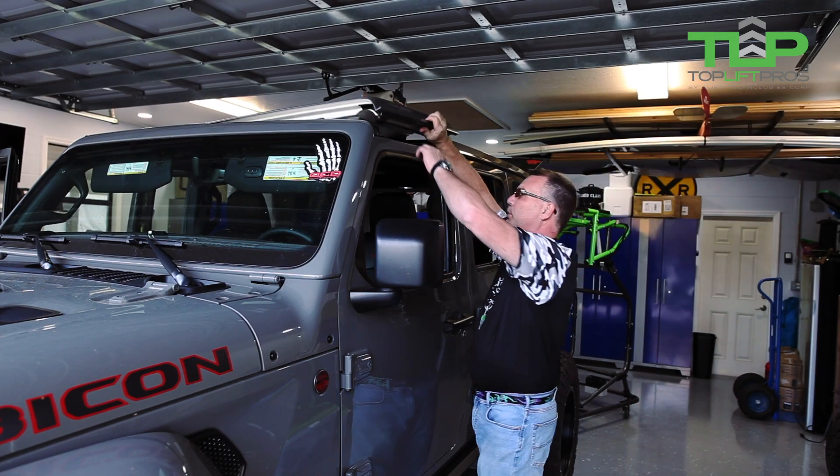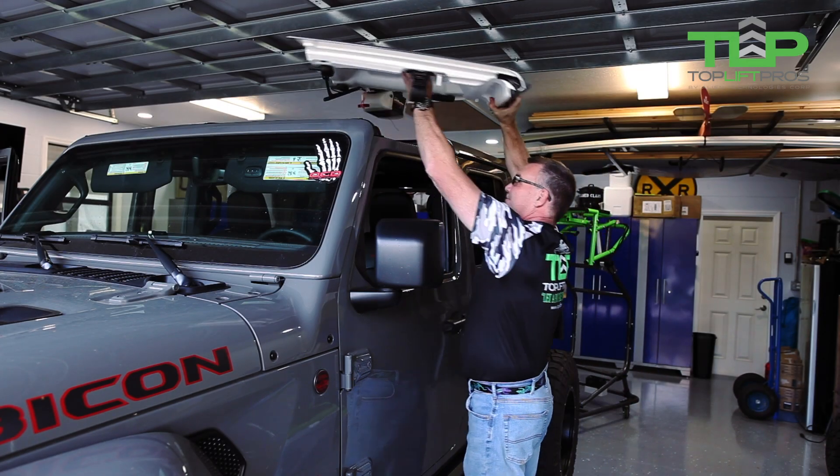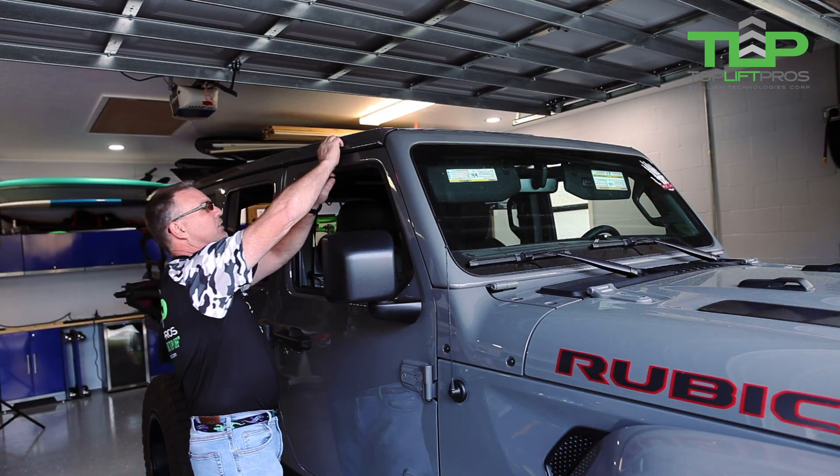Step one, let's remove the driver's side. Now we're removing the passenger side.